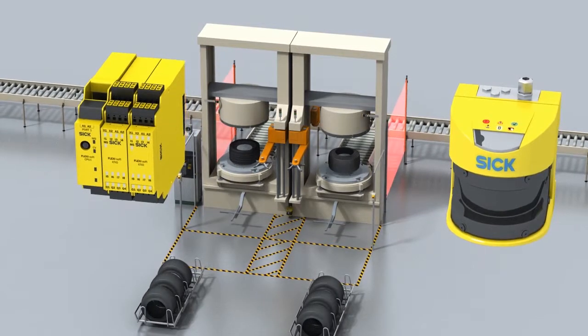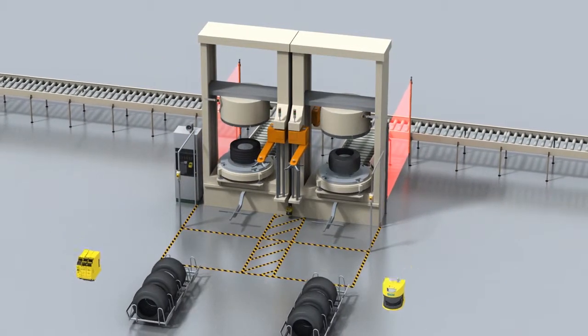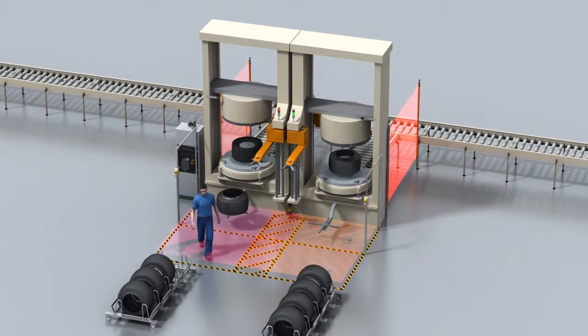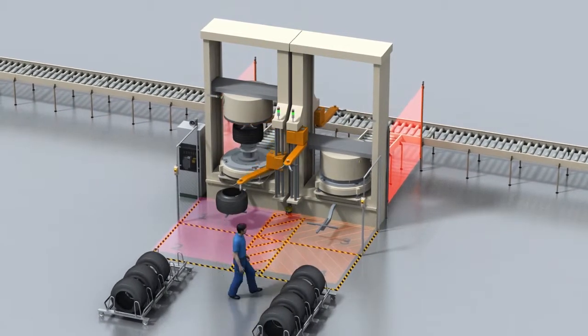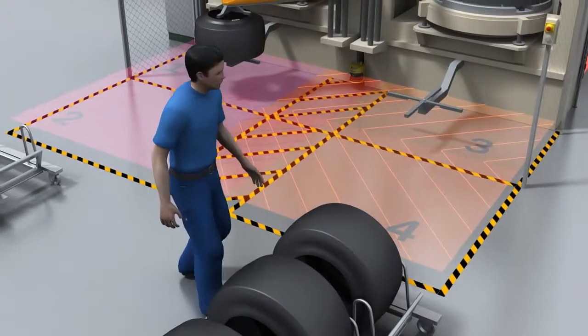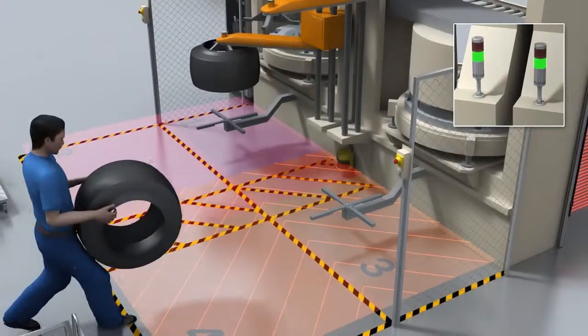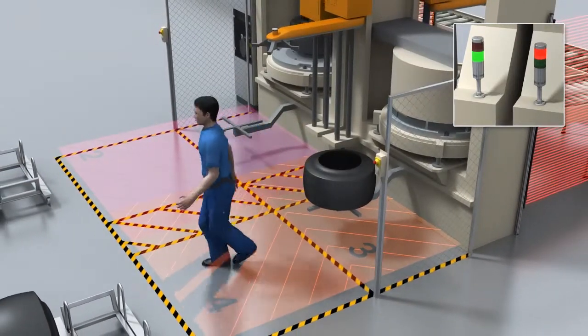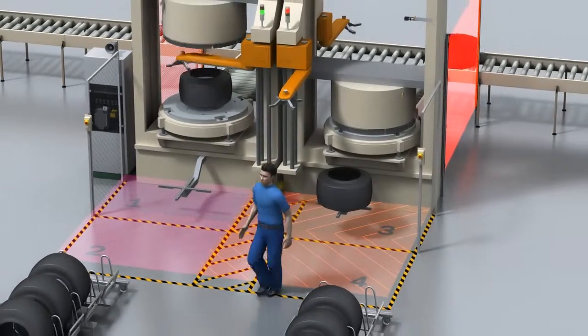The solution? SIM for Safety — a combination of the FlexiSoft Safety Controller and the S3000 Safety Laser Scanner. This new safety concept enables four protective fields to be monitored all at the same time. As a result, the two curling presses can be protected simultaneously yet separately, and only the hazardous movement is stopped.